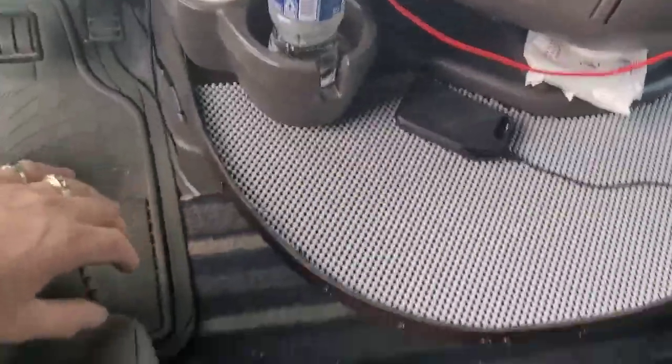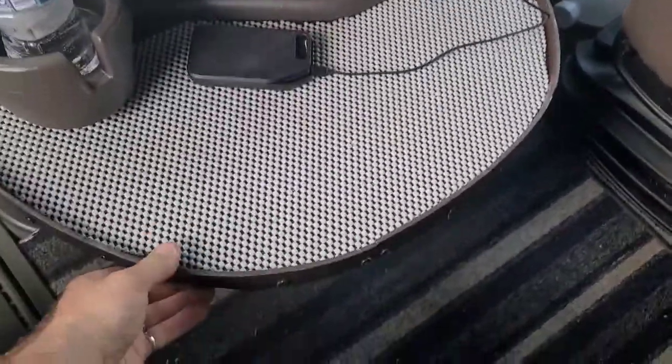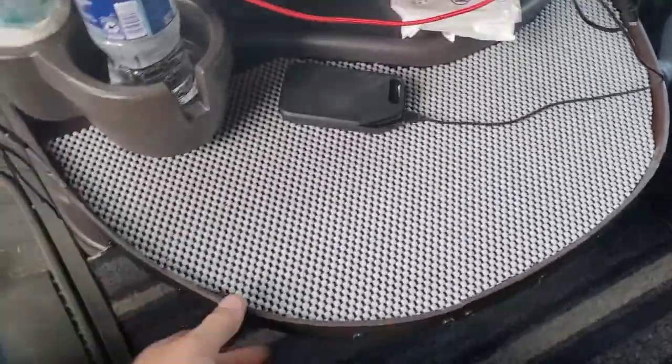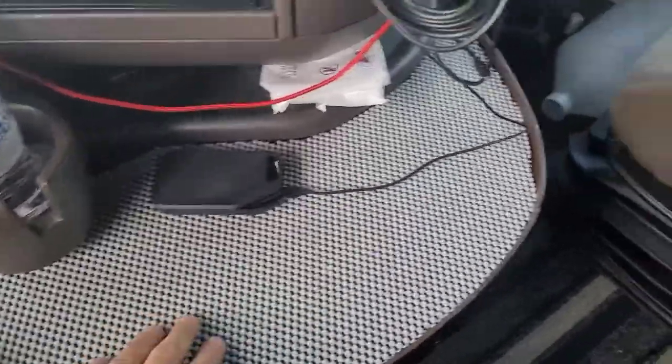I put two screws, one screw on each side, and it's pretty stable — it's not going anywhere. It stays really good.